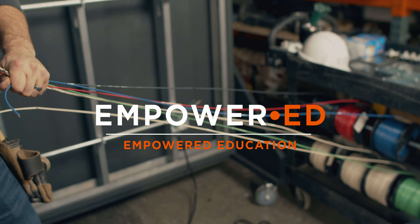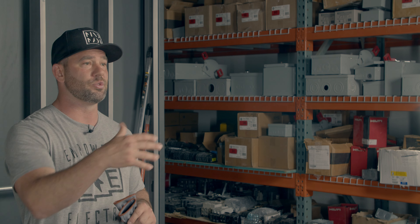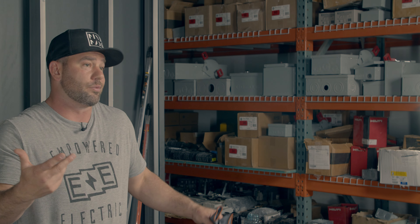Hey, what's up guys, it's Josh, the founder and master electrician at Empowered Electric, and welcome to EmpowerED, where we try to take a close look at all things skill trade related to help you DIYers and master craftsmen out there just be a little better.